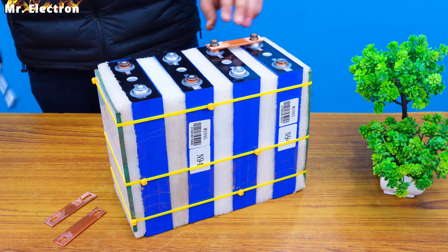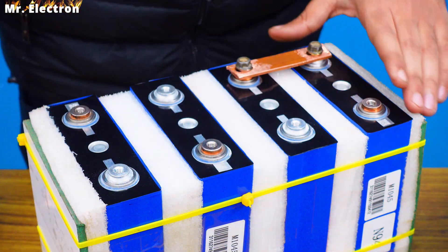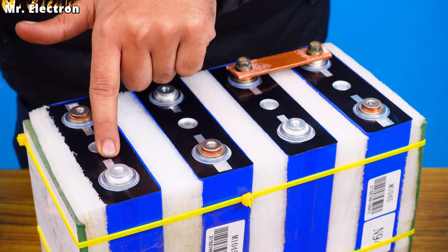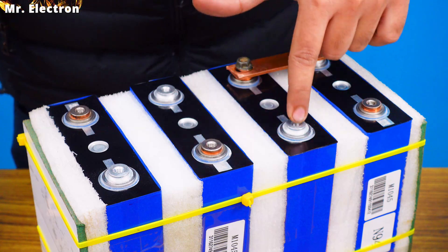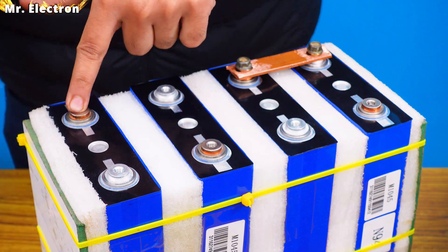First one done, moving on to the next one. One more thing — batteries are placed in such a way that this is minus, this is plus, this is minus again, this is plus once again. Alternating, which means this plus is connected to the minus, and this plus will be connected to this minus, and similarly this plus will be connected to this minus.